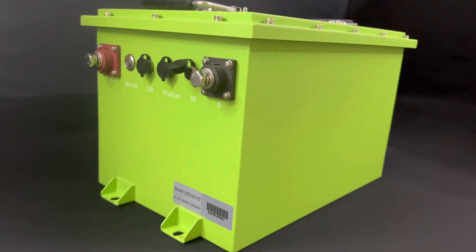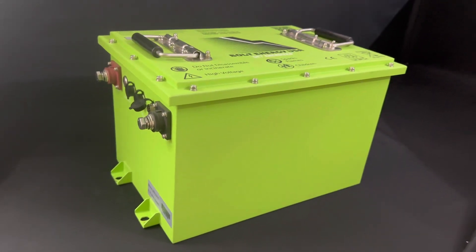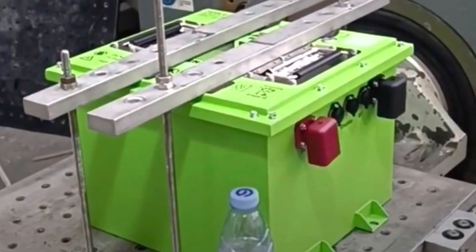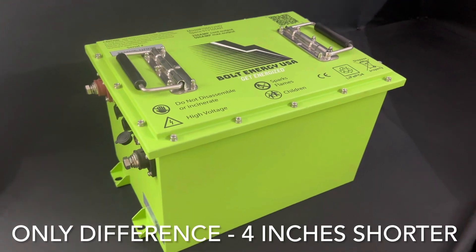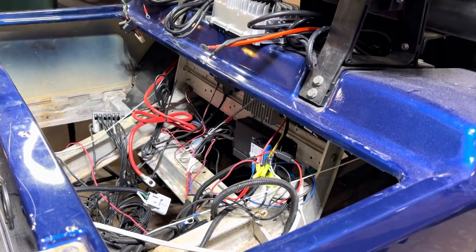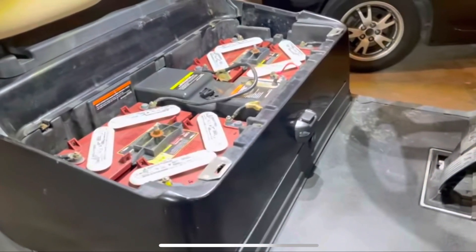Just a side note, this is the original sized Bolt 105 amp hour. The new size coming in shortly, as of filming of this video, is going to be a little bit smaller and it's going to be able to fit in more carts like the Club Car DS or some of the older Club Car Precedents with no tray modifications.